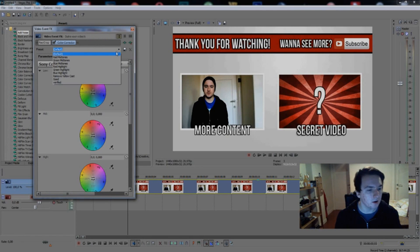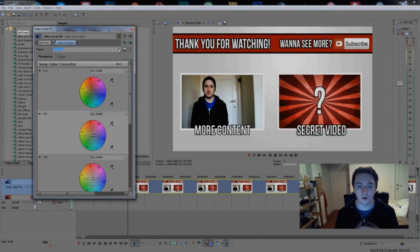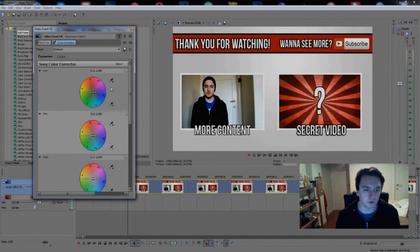If you go to Presets you can apply all presets like red midtones, green midtones, remove yellow cast. You can also download external plugins for your color correction. If I click on this little icon I have a list full of downloaded color correction presets. If you want to find a really awesome preset, just go to Google and download free Sony Vegas color correction packs, then you can apply a lot of filters.